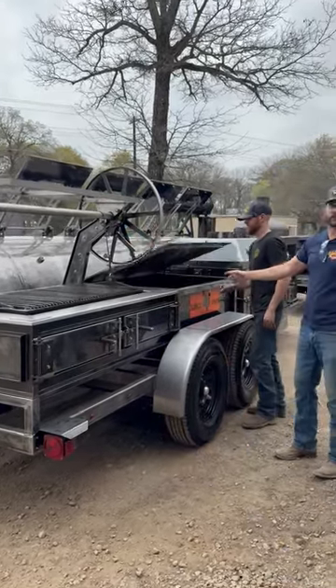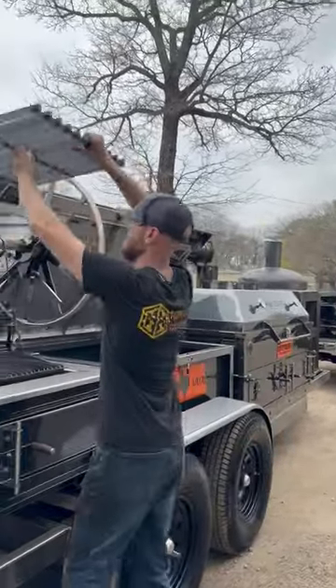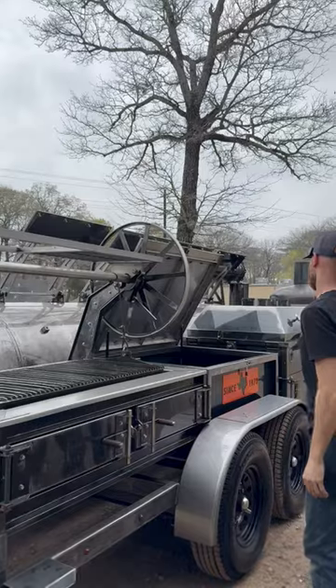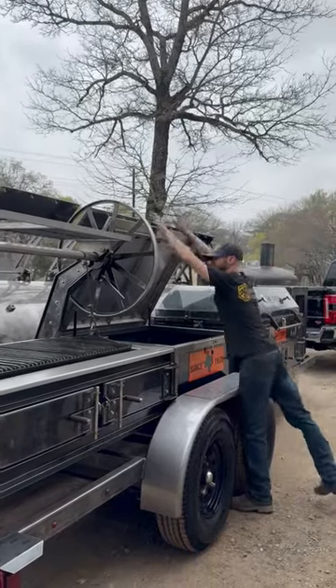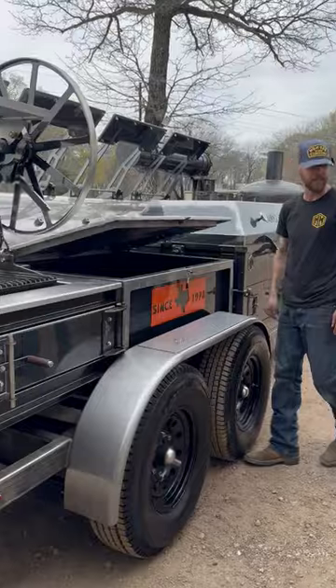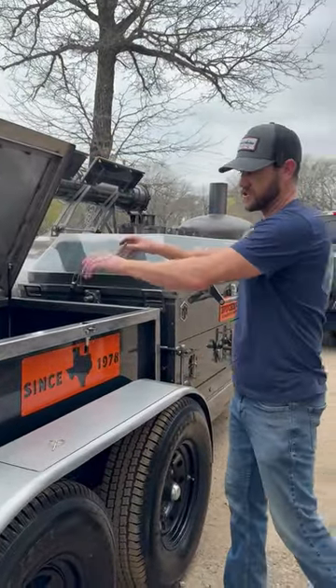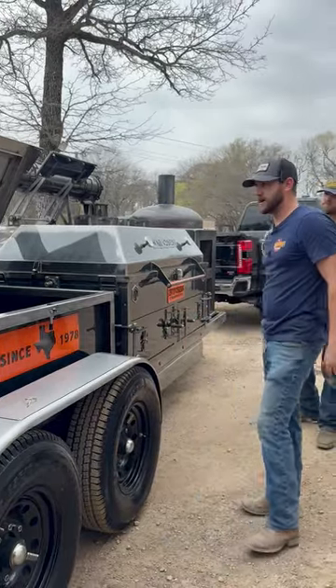And we're going to go on to the next thing here. Also for travel, the top shelf folds down. Waterproof storage, stainless worktop — just click the button. Stainless here, stainless there. So you can use that as a cooktop, you can use this as a cooktop, and then have your storage right here.